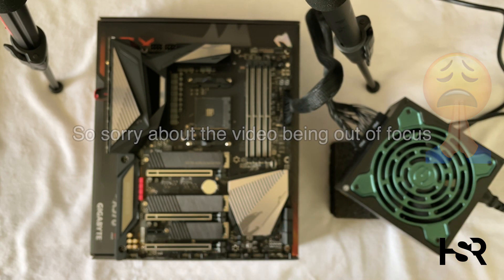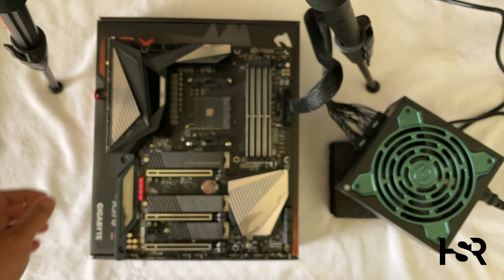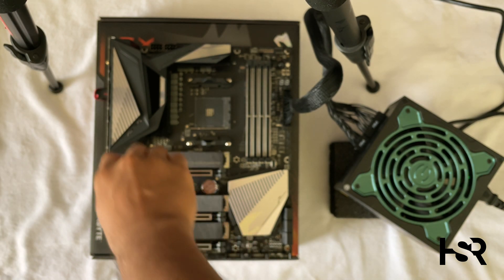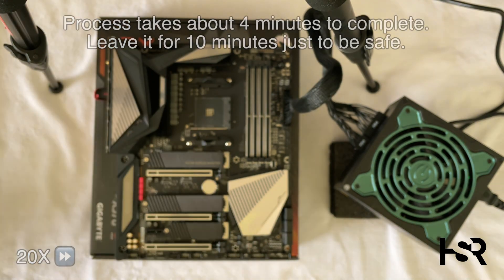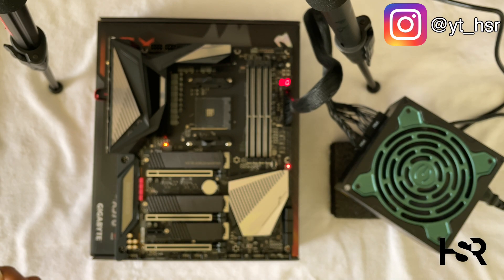Just turn on your power supply. When the flashing light of the Q BIOS button turns off and the fans turn off, it's completely done. You can safely turn off your PSU, unplug everything, and you're good to go.